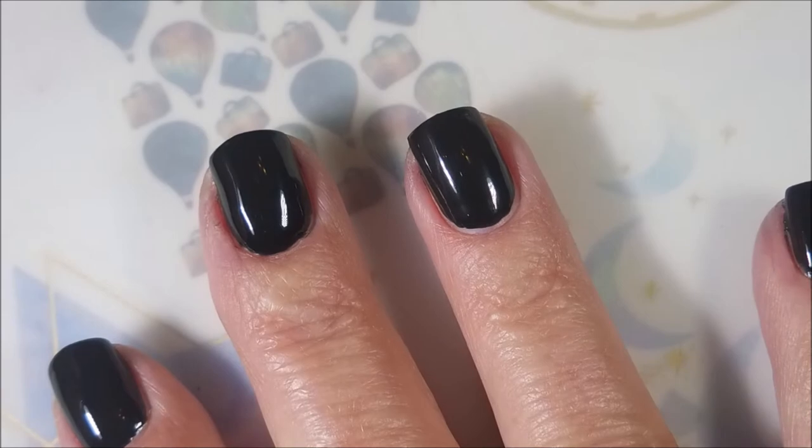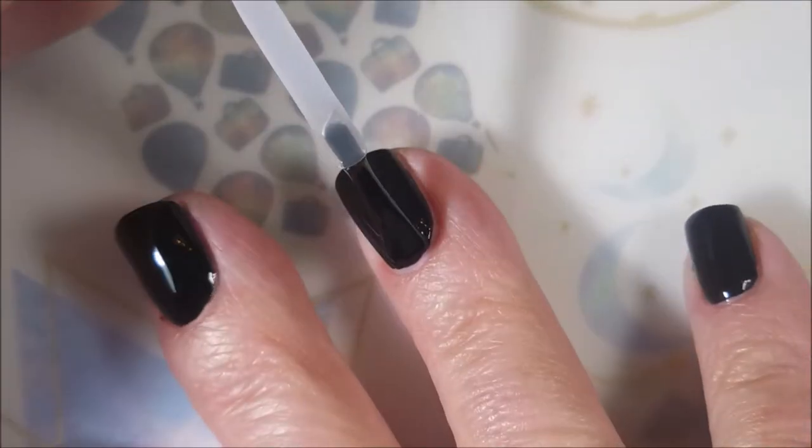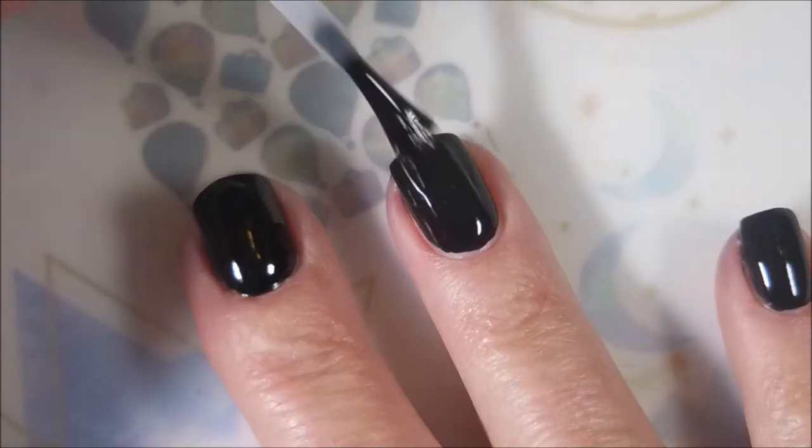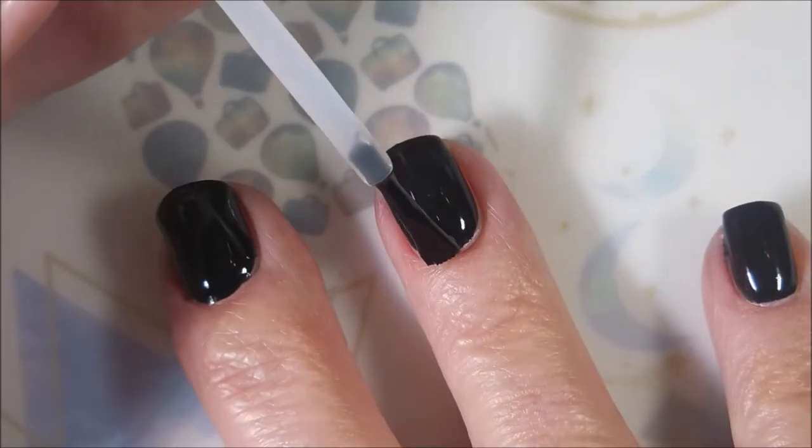I'm going to top it with some Pro FX Quick Dry Top Coat. I need to get this to dry down so I can do some stamping. Love it, already I'm loving it.